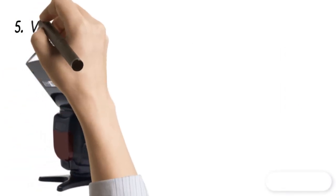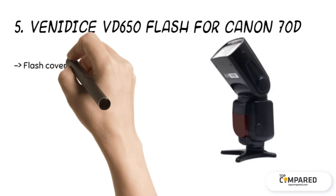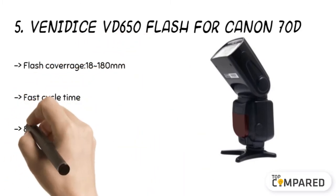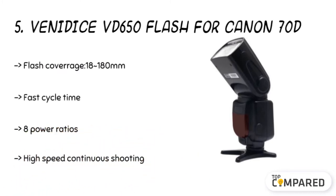Starting from the last in the list, the fifth product is the Benetis VD650 Flash for Canon 70D. It supports high-speed continuous shooting by 1/16th and goes below the brightness with 12 seconds of the shoot. Its flash time comes to 1/20,000th of a second with 2.9 seconds recycling time, with a manual and automatic zoom feature and wireless trigger flashlight.